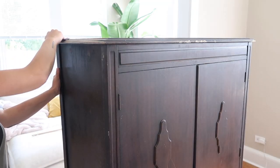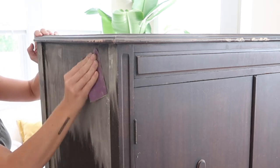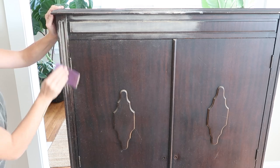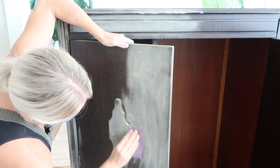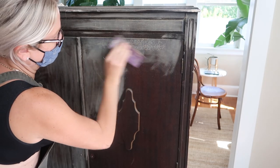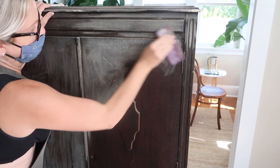I'm also going to be sanding this entire piece. I don't always sand before I paint, but because this item is going in my children's room and will probably get a lot of wear and tear, I want to make sure the paint really adheres. I'm not doing an intense amount of sanding — just a scuff sand, basically going through with 225 grit sandpaper and scuffing the surface.